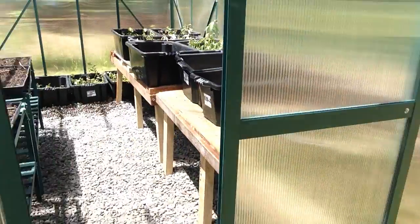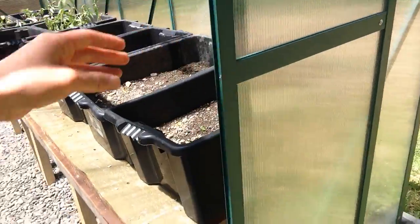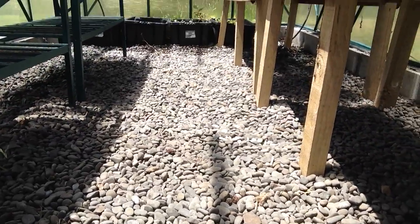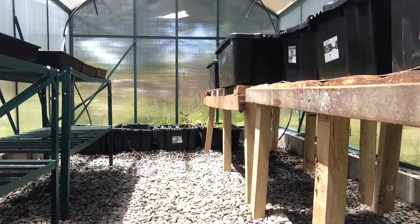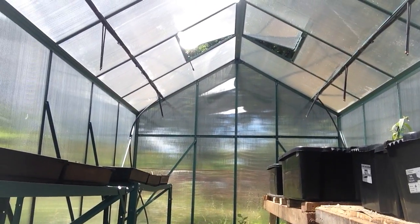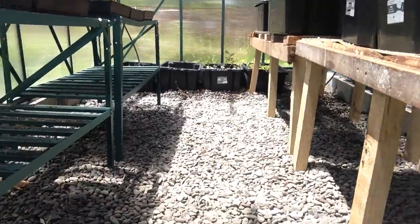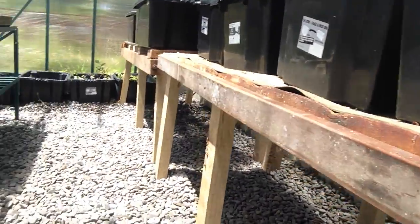In the glasshouse, they dug out the site, lined it with plastic, and filled it with gravel so that as water gets pumped up and goes through the grow beds, it drains down into the gravel and then feeds into the first pond.